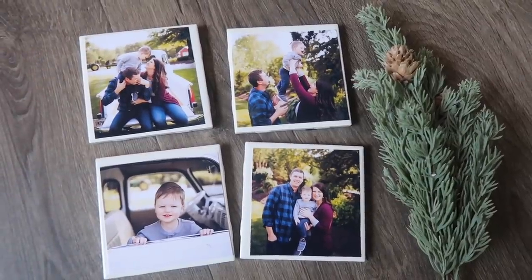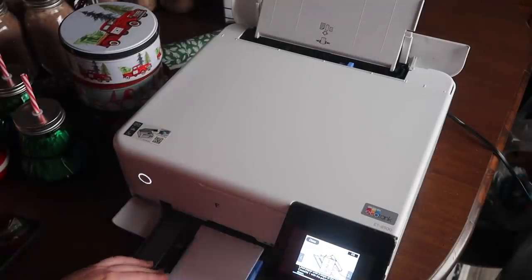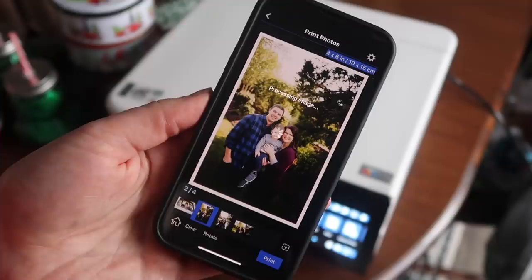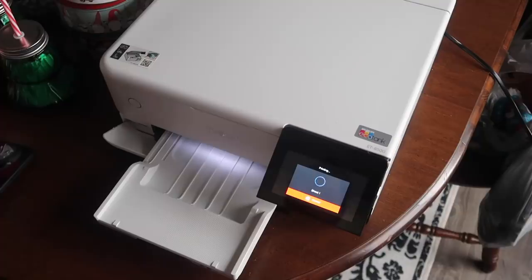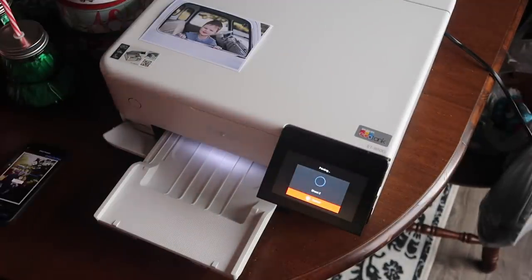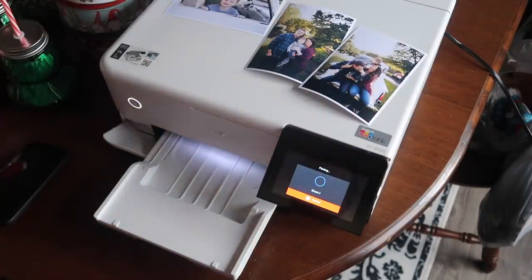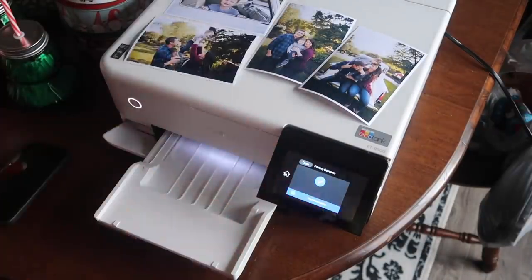First is one of my favorite personalized gifts to give and they are these easy photo coasters. I am going to print these photos at home on my new Epson printer with my app, but if you don't have a photo printer at home, you could absolutely print these out at your local photo place. I would suggest printing them out in the four by four size if you order them, but I'm just doing four by sixes here that I'm going to trim down.